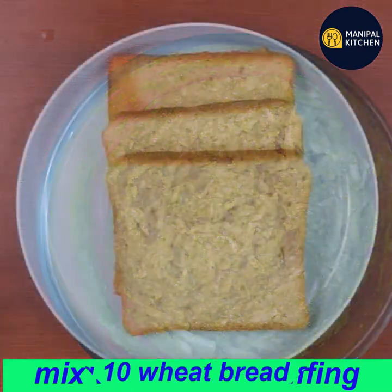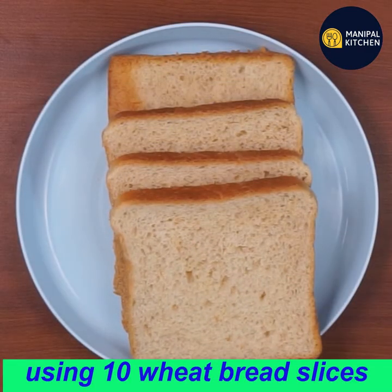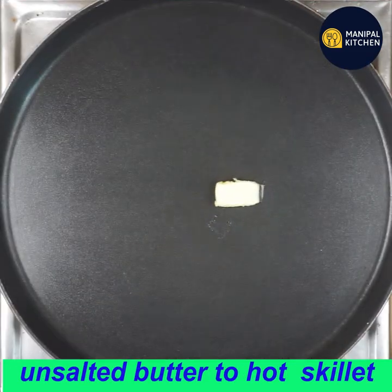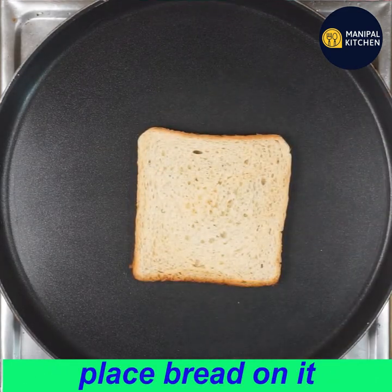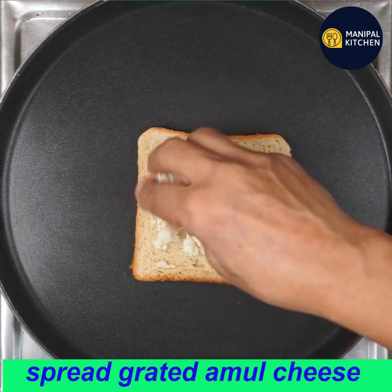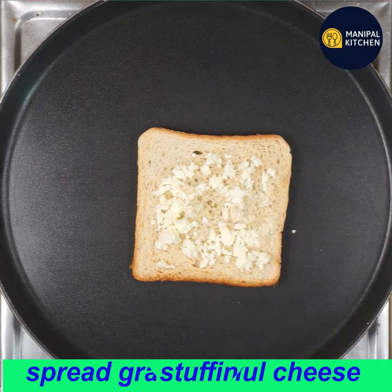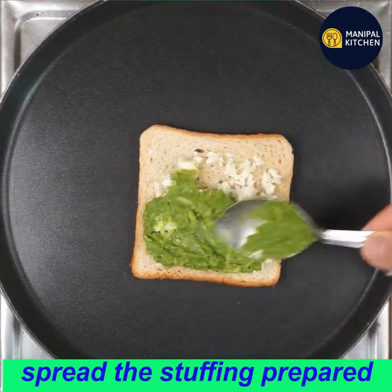You can use this chutney for 10 slices of bread. You can use unsalted butter as well. Use grated Amul cheese for the stuffing.